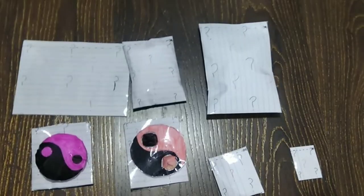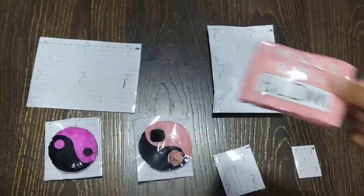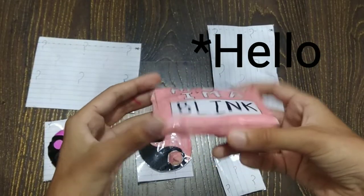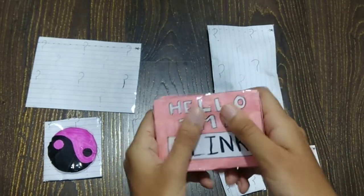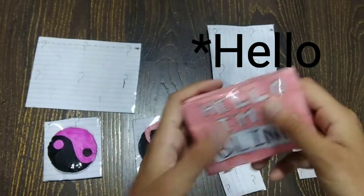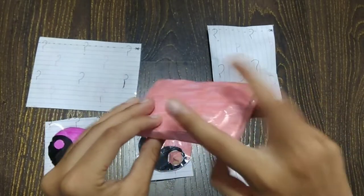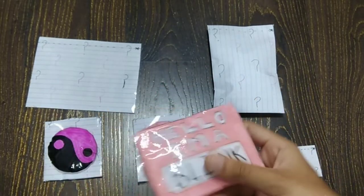Next, let's open this one. It's written 'Hi, I'm a Blink.' What can I say about this? It's written 'Hi, I'm a Blink.' And this is a 3D paper squishy.